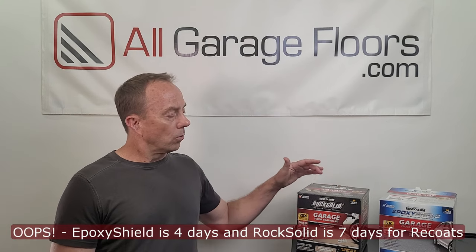A recoat window is how long you have to apply an additional coat — whether a color coat or clear coat — before you need to do additional prep to the surface. Epoxy Shield gives you up to four days. Most commercial high-quality coatings have an average 24-hour recoat window, so Epoxy Shield's four days is quite generous. Rock Solid is even longer at seven hours maximum. The minimum wait before a second coat is 10 to 12 hours for Epoxy Shield and around six hours for Rock Solid. You can test readiness by pressing your thumb into the coating — if it's not tacky and leaves no thumbprint, you're ready.